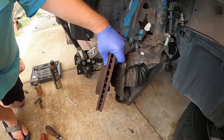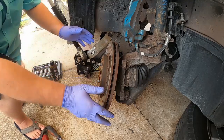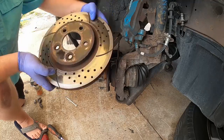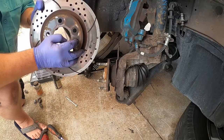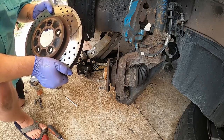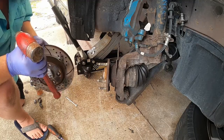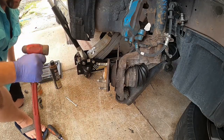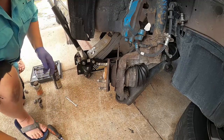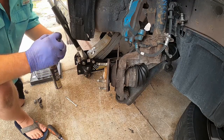Now we need to remove the old rotor. This is called a rotor. Sometimes they have a little set screw in the hub that you have to remove. Sometimes you do have to hit them with a hammer. I fortunately live in the south and I always put just a little bit of grease on the hub to keep the rotor from sticking — just a tiny bit, enough to coat it, not so much that it swells.